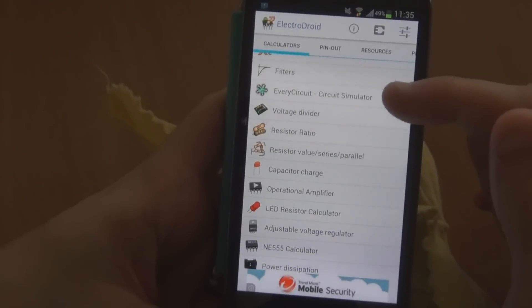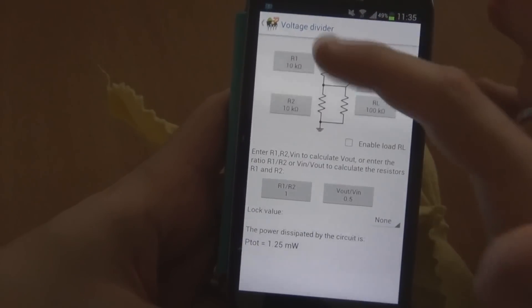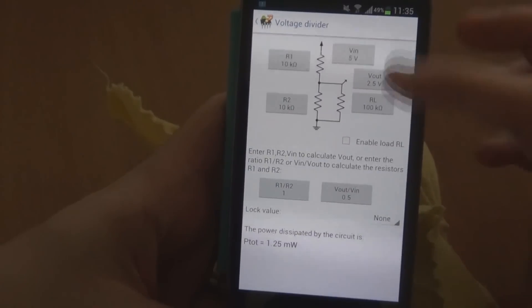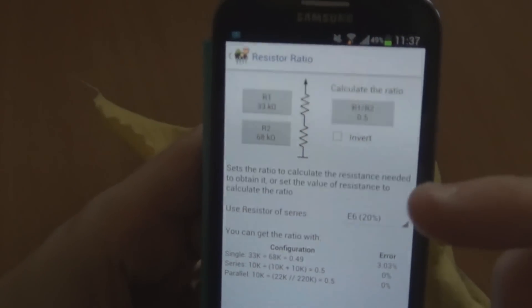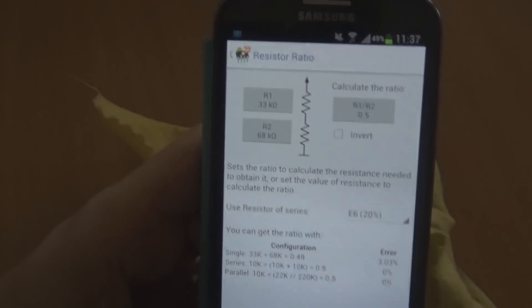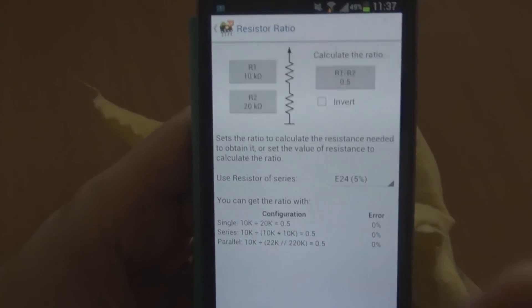There's a circuit simulator but you actually have to install it separately, and I don't have it installed so I can't comment on whether it's any good. Next is the voltage divider calculator — you can whack in R1 and R2 values and work out R load, Vout, and Vin. There's also a resistor ratio feature, so if you're trying to work out what two values to use in series to reach another value, you can put them in and it will tell you. Again, you can lock it to an E-series down the bottom.